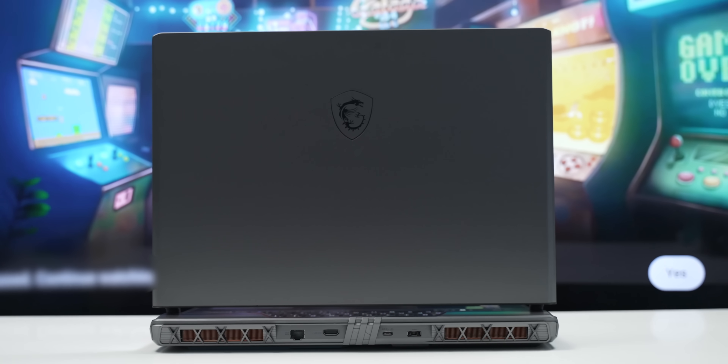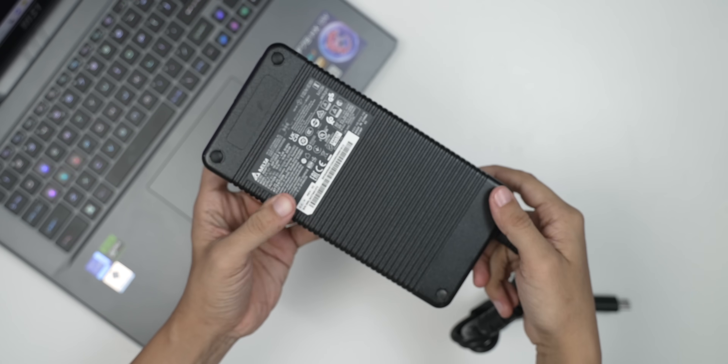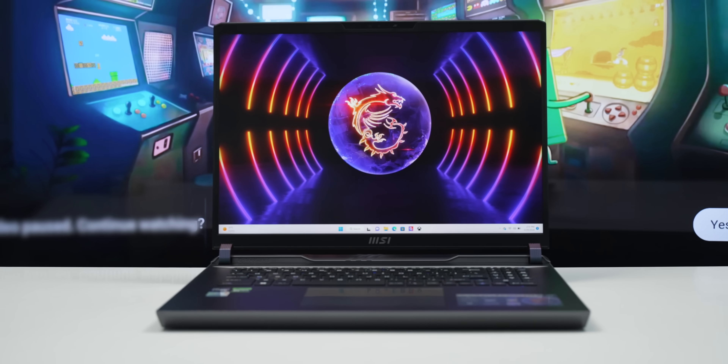For extreme performance tasks, the CPU performance is comparable across configurations. Overall, the MSI Vector GP78HX offers strong performance and versatile capability. You can check out the Vector GP78HX for your needs.